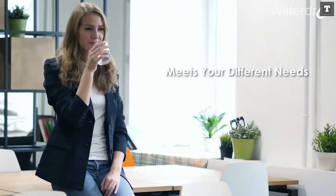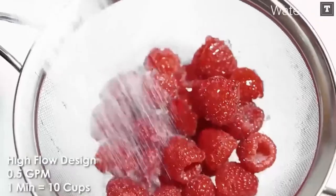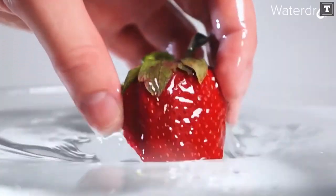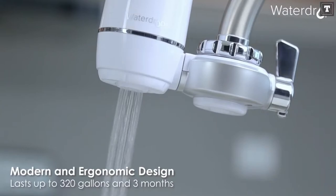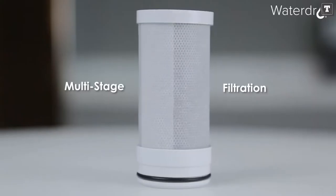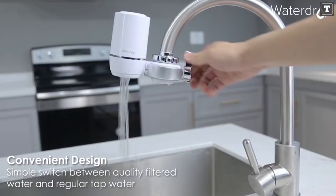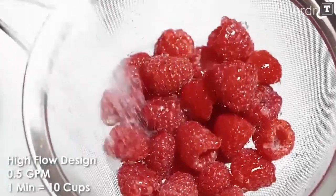It really excels when it comes to removing fluoride, which just a few filters can do and are usually fairly expensive. The WATERDROP filter removes a lot of impurities from your water, but it doesn't remove critical minerals, so you won't be losing out on them in your diet. However, the faucet adapters were all made of plastic and did not function properly — they couldn't endure the water pressure and would blow away, destroying the threads. Additionally, the filter does not swivel, so it cannot be moved out of the way. The WATERDROP filter would be a strong competitor if these issues were resolved.